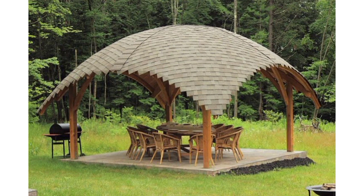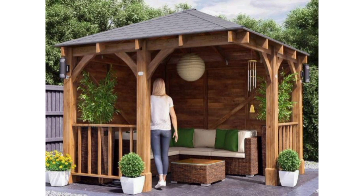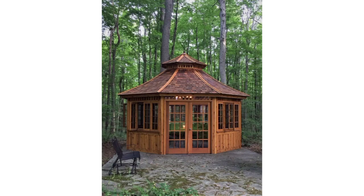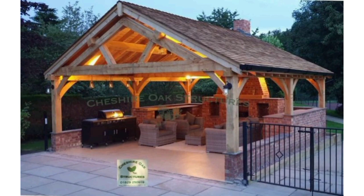Garden gazebos can be charming outdoor additions that provide a relaxing and sheltered space. Here are some garden gazebo ideas to inspire your outdoor space. A traditional wooden gazebo with an open design and a shingled roof adds timeless elegance to a garden.